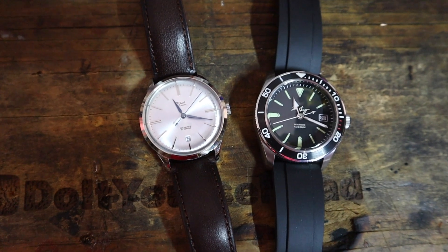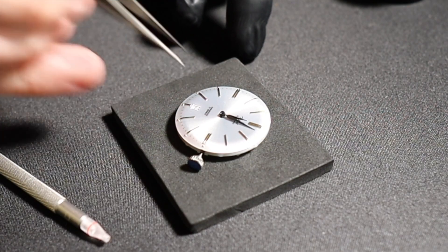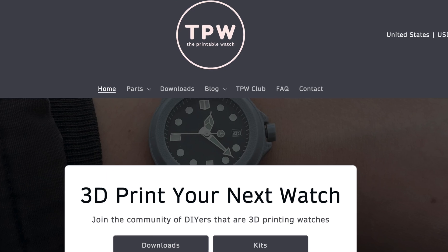A while ago I got back into the watch hobby — I have a video of some watches I assembled about a year ago. I started trying to design one to print on the 3D printer because I'm also a 3D printing nerd, but it turns out I'm no good at CAD, so I gave up. A couple months later I was searching and I ran onto this — the Printable Watch. A guy named James over in the UK did what I couldn't do, and he did it much better than I ever could have.